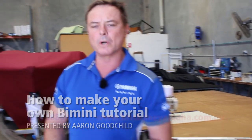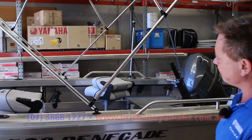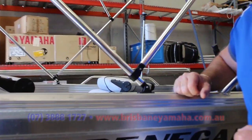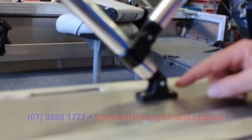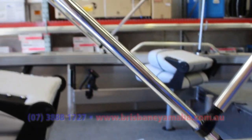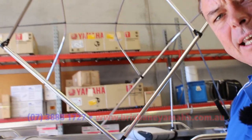Over here we've got a 420 Renegade — it's a secondhand boat. The owner came in and said he needed a little bit of shade. So what you've got here is the framework of a four-bow Bimini. It looks pretty easy — a bit like a Meccano set. A couple of very simple fittings that all stick together, just push together with a few nuts and bolts. See how we've got this line and we actually make the shape of the Bimini — that's what it'll look like at the end.